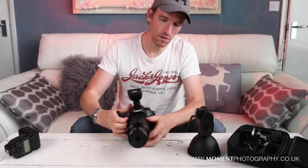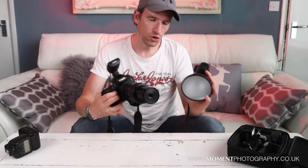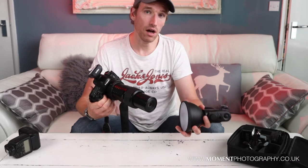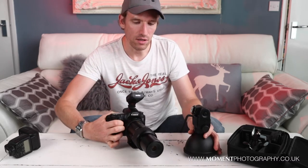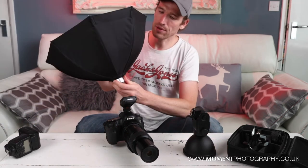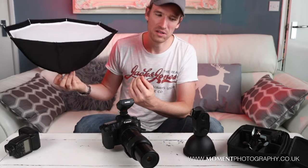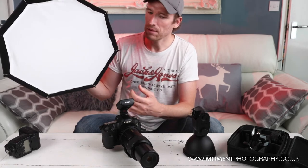I've also used this Godox flash in a different way. As I said, I've tried it with this diffuser which is going to be relatively large compared to the subject, so you get a nice soft light. But you could go one further and use this softbox here - this is actually a Godox accessory and I don't think it was very much; most Godox products are pretty affordable.